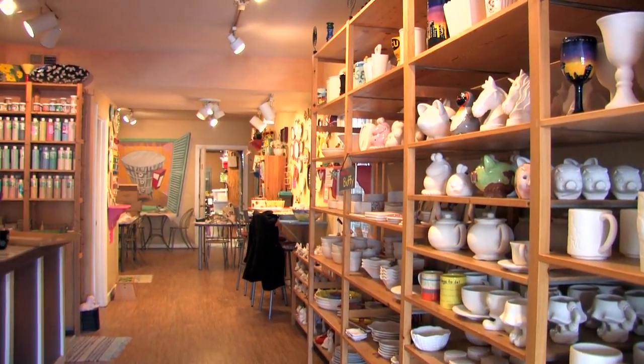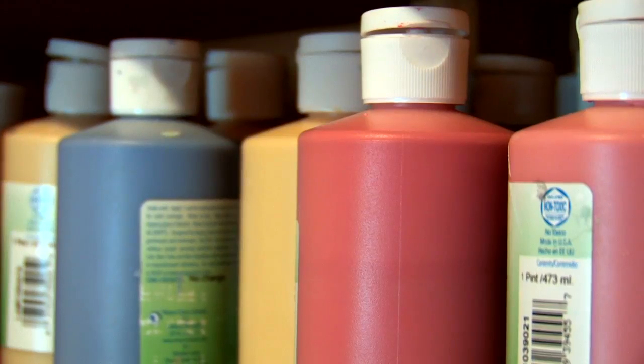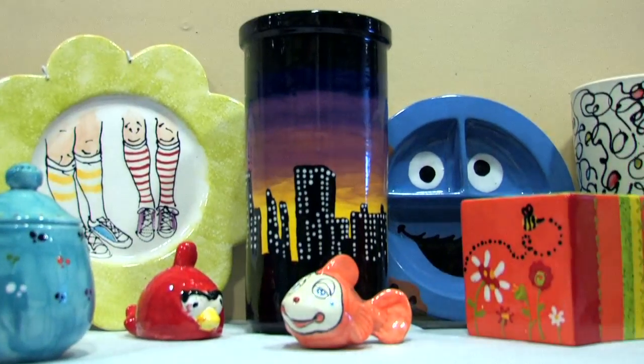The prices are clearly marked on the bottom of each piece, which includes the pottery you select, all of your glazes, your studio time, as well as firing your finished piece in the kiln.